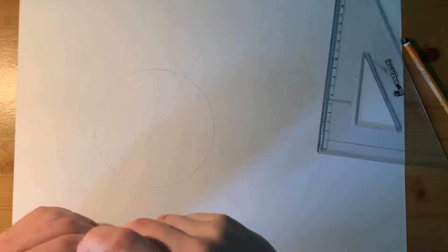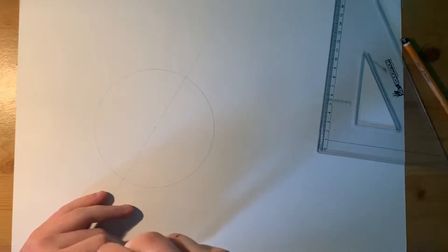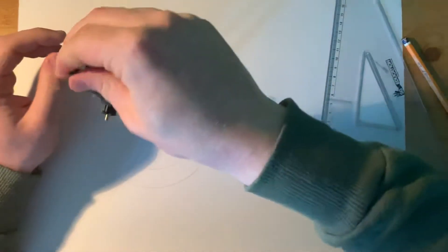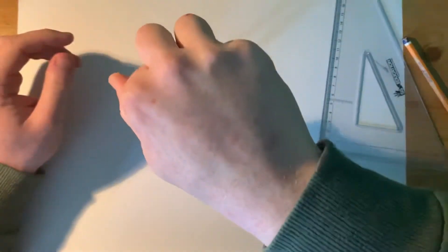The minor circle is 90 millimetres long, so we're going to set the compass to 45, which is half of it. Set the compass to 45 — and that there is our minor circle drawn in.